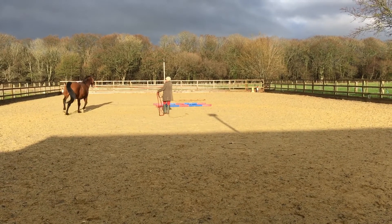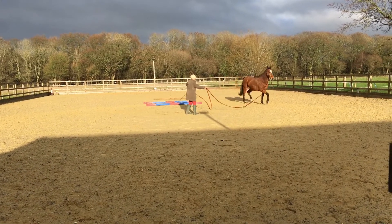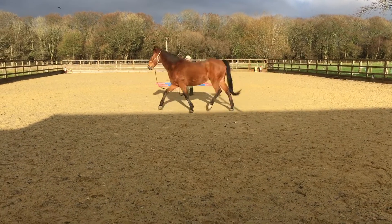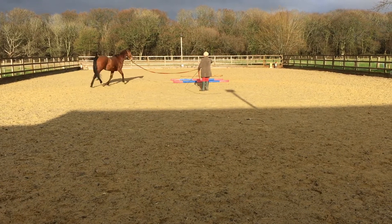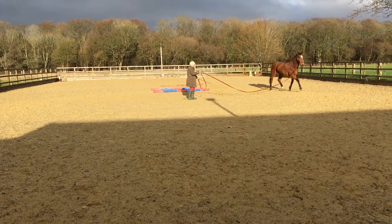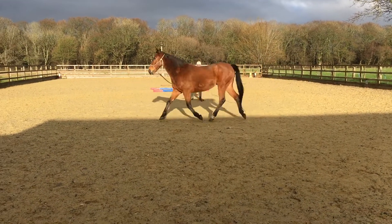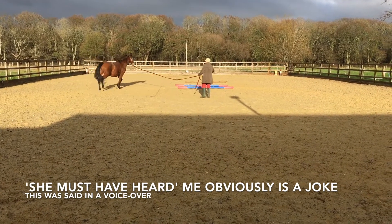Get your positioning right. For completeness sake, I need to comment on the lunge rein dragging on the ground in front of Brenda — this can be potentially quite dangerous because you may stumble over it. Now she's picked it up — she must have heard me.